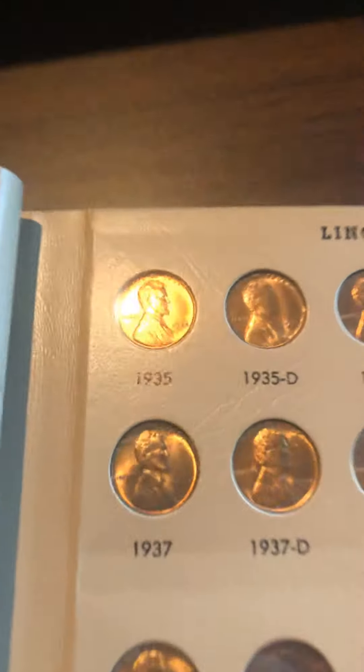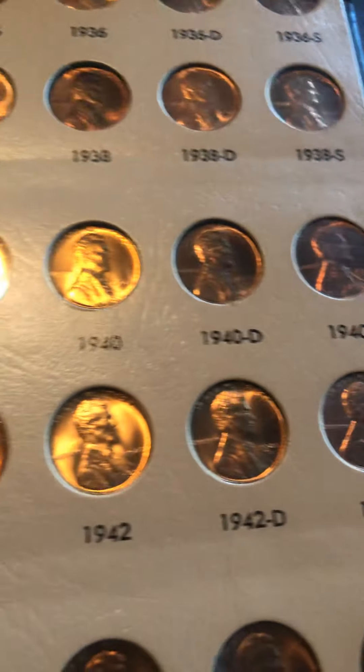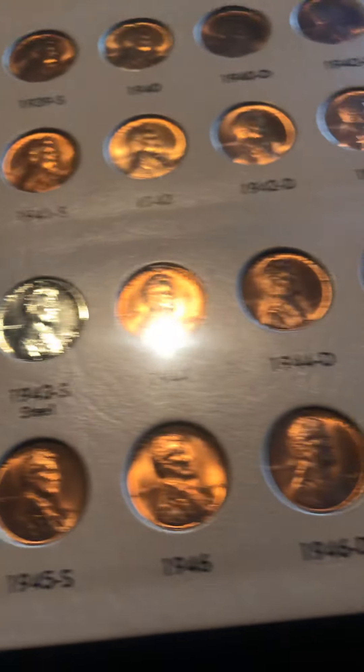After 1932, if not uncirculated then at least a very high AU grade. I love this 1939 — this is a beautiful coin. I'll just breeze through these, but as you can see they are all uncirculated.